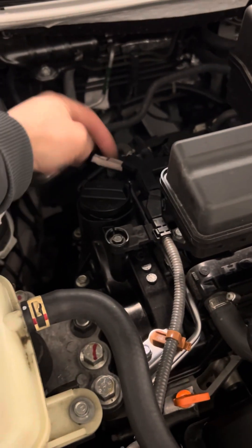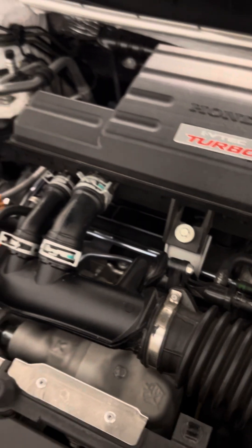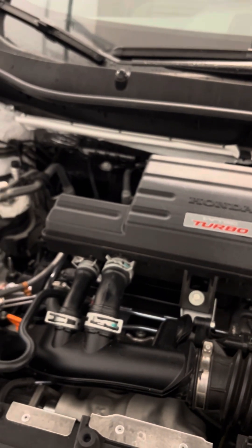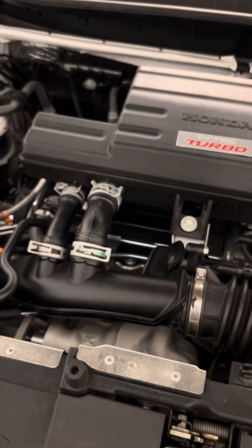It doesn't smell like there's any fuel in the oil. I will say that I'm questioning whether this car is burning oil, at the same time as having a little bit of oil dilution. Maybe it is, maybe it isn't.